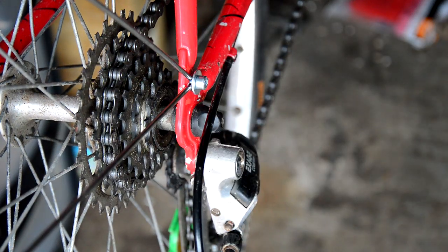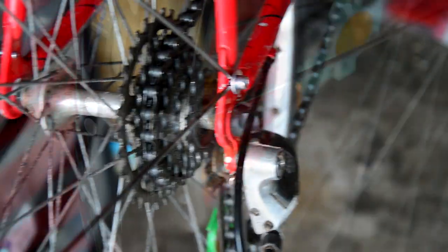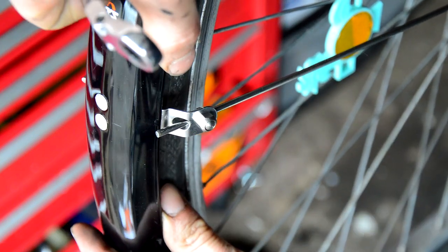Do the other side as well before doing the cutting or any next steps. With both sides on and these just loose, you can adjust them to your heart's content.